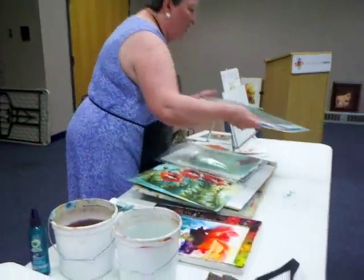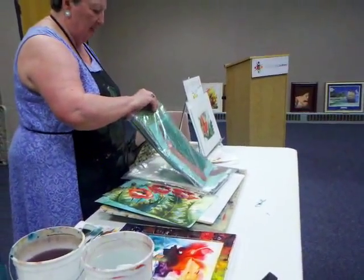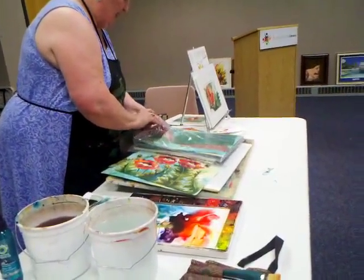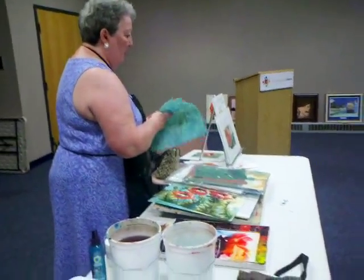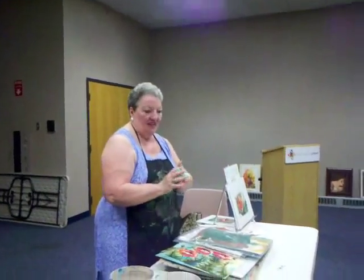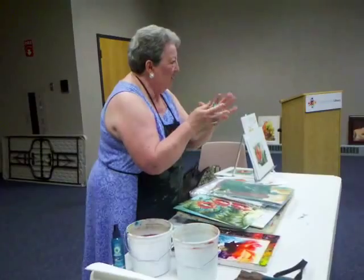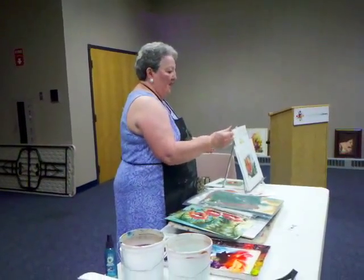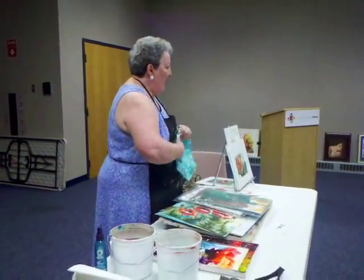There's a paper called masa — M-A-S-A. It's like a sumi rice paper. What you do is you throw it in the water, then squeeze all the water out. In the process of wrinkling the paper, it destroys the surface. Now you paint on it, spread it out, and you paint on it.